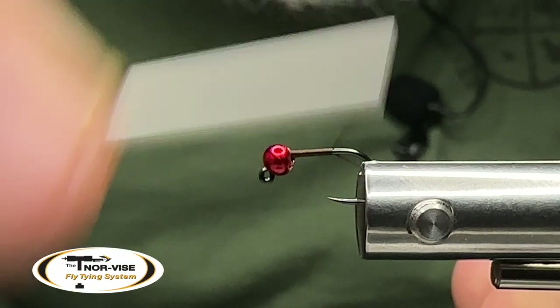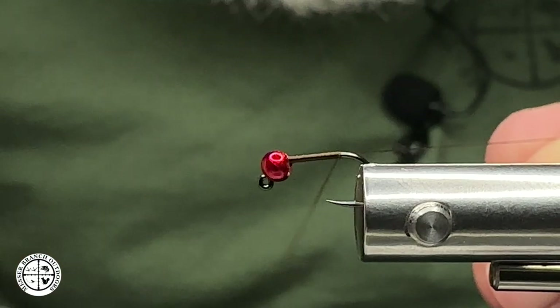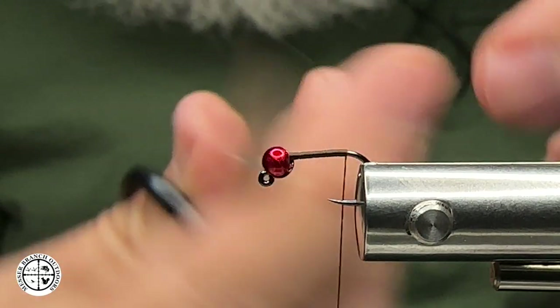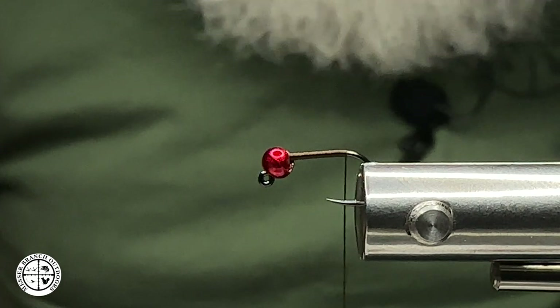We're going to get that thread started here real quick. One of the things I'm going to do in this particular tie is actually use my tag, and it's going to allow me to get a really flat body on this bug — that is really important.